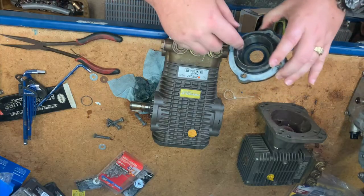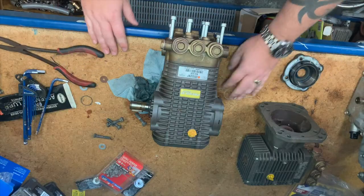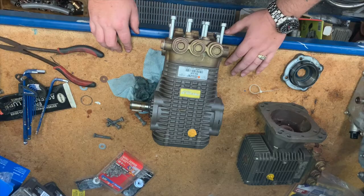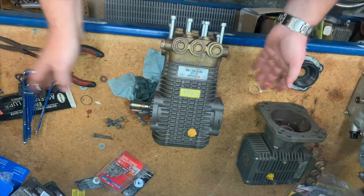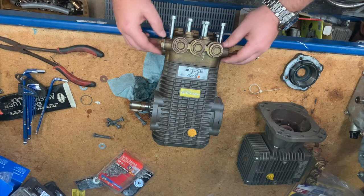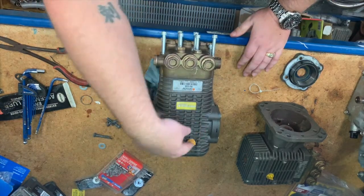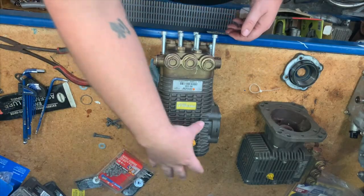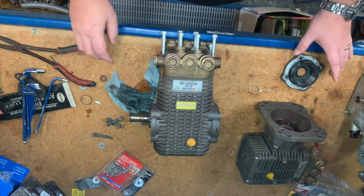These pumps come in either left or right hand drive. The side that actually powers the pump — you can swap it over, but it is a mission. You literally have to undo the conrods, pull the crank out, swap it over, put all the bearings back in, and reconnect everything. I don't recommend it; it's not worth it in my opinion. Just like a car engine, you have a crank in here that basically drives your three plungers. This area is encased in oil — that's why that rag is covered in oil when I pulled it out.